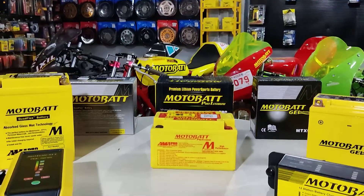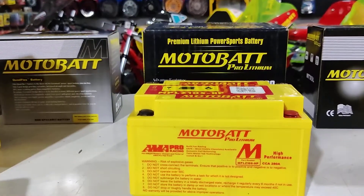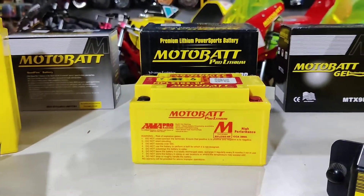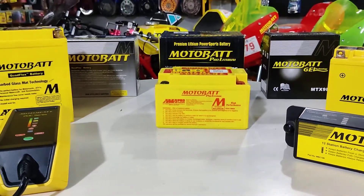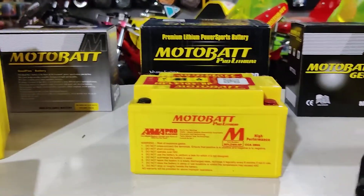Welcome to yet another video from NMW. Today we're going to be talking about batteries. Batteries are the source of power for your motorcycle. They power all the electronics you have installed in it and they help crank the engine as well. So they play a crucial part in how your motorcycle performs.